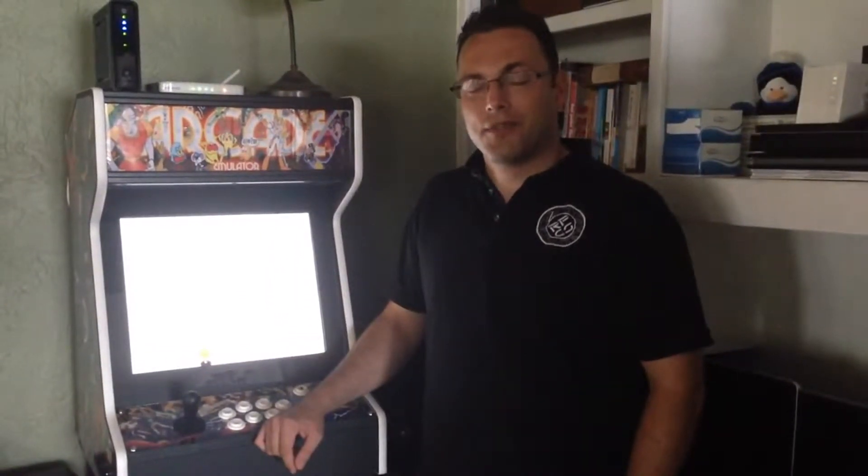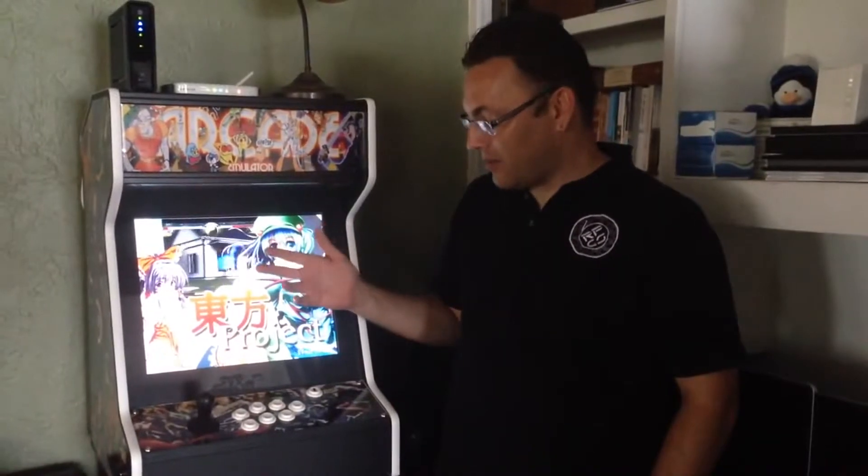Hello and welcome to Mini Arcade Machines Kickstarter. One of the first questions you're probably asking yourself is what is it that we're really interested in doing here? Because you've seen a lot of projects out there that are based on the Raspberry Pi and gaming devices. So what we have here is actually a complete product.